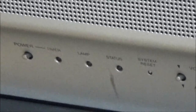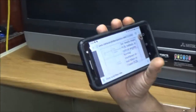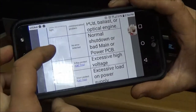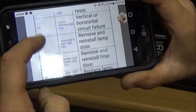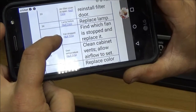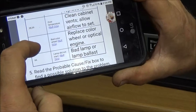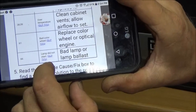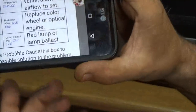Let's see what that code is on our troubleshooting guide. It'll repeat at least five times so we can confirm it. Scrolling down through the codes: 12, 21, 22, 23, 32, 33, 34, 35, 36, 37, 42, 45, 55, 38, 39, 61, and code 66. We got code 66 — it says 'lamp did not start.' This is a DLP TV and it says bad lamp or ballast.